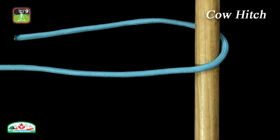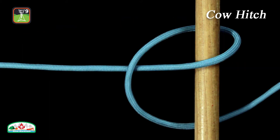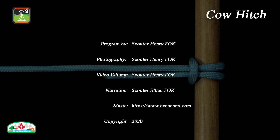The cow hitch, also called the lanyard hitch, lark's head, and lark's foot, is used to secure a rope to a post or other object, including another rope. It is similar to a club hitch, except that the second half hitch is in the opposite direction.